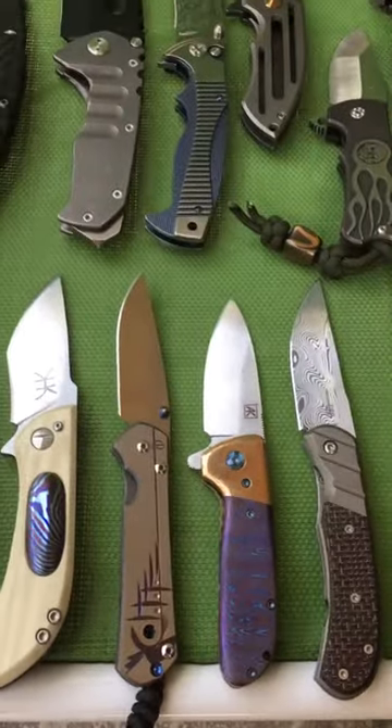I'm gonna do a quick collection overview — just my folders right now, nothing in the case. Took them all out, put them on the chair.